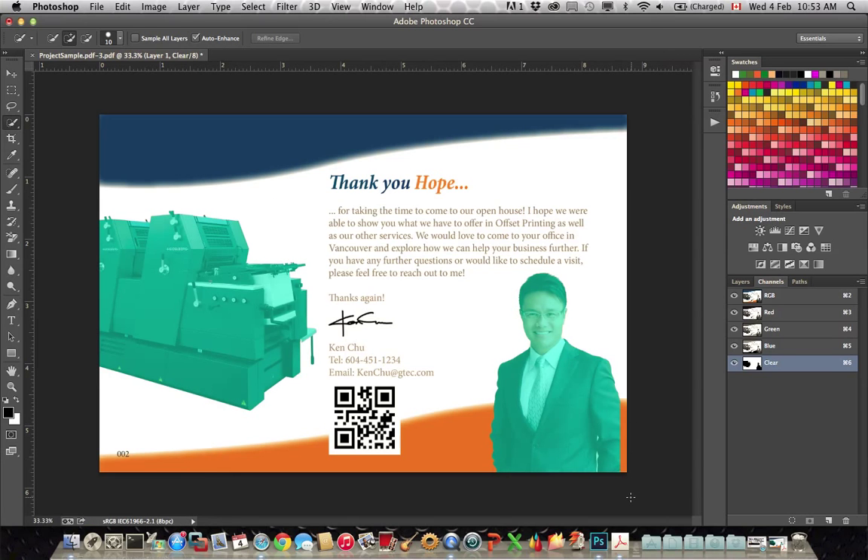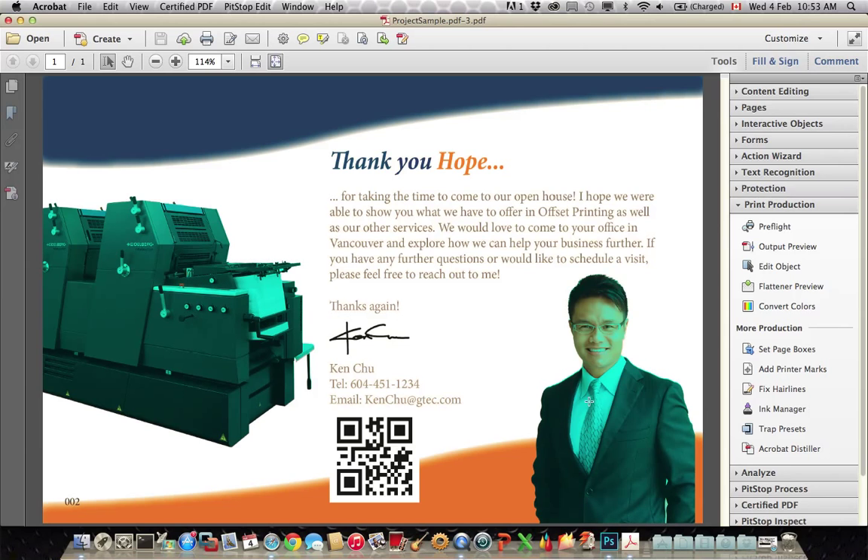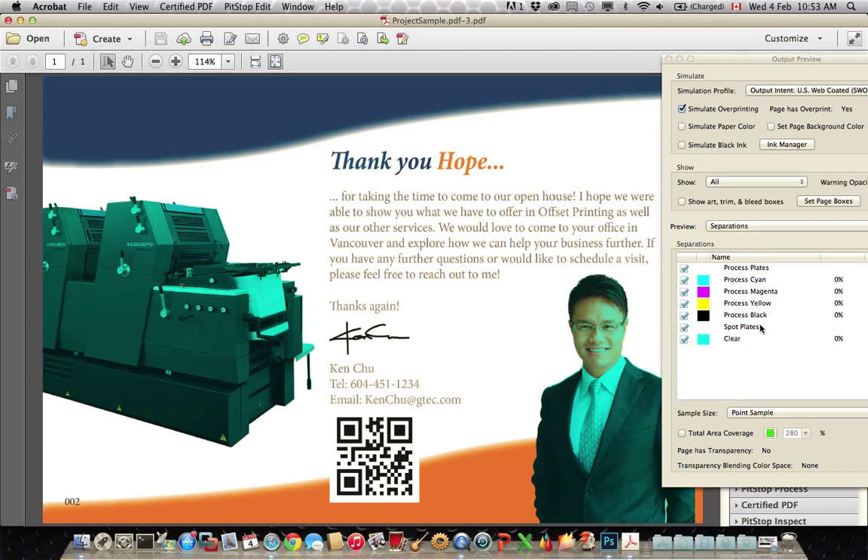So I hit Save PDF. Now we can switch over to that PDF and see that we do have the areas masked out with our blue representing the clear. I can look in output preview and see that there is a clear separation here — a separate channel that will identify clear. We can hit simulate overprint and see that the objects are still there, and the clear is just going to overprint over top of them.